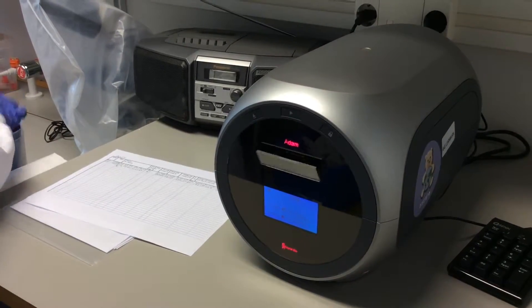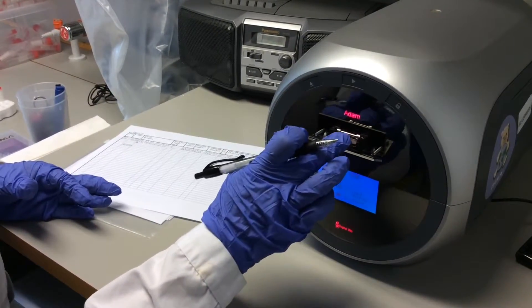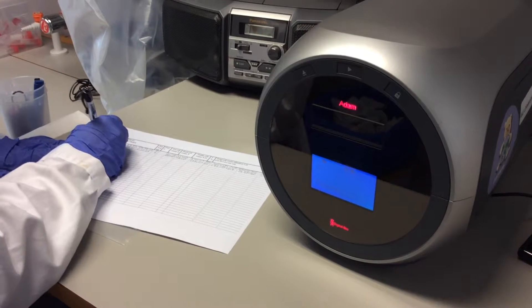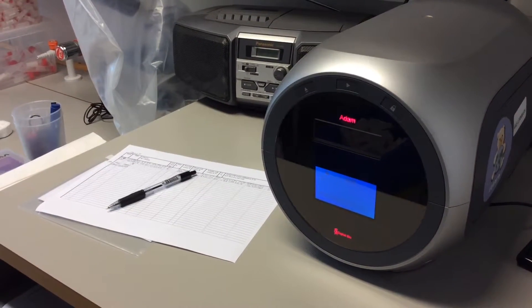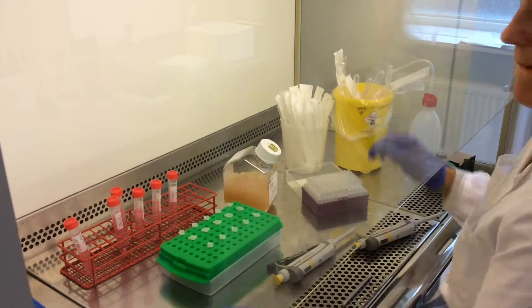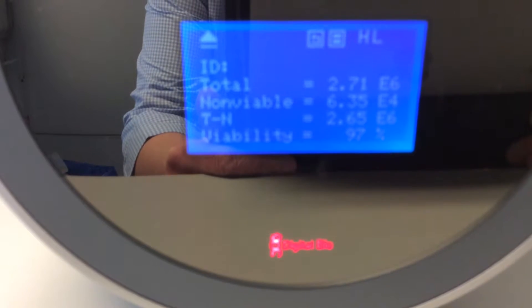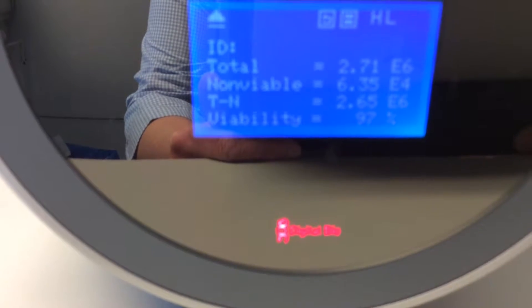This electronic device is called ADAM. She puts the slide into place and ADAM begins counting. While ADAM is doing the counting, Magdalena moves on to prepare the next sample. The result shows a total of 2.7 million cells with a viability of 97%, which is good.